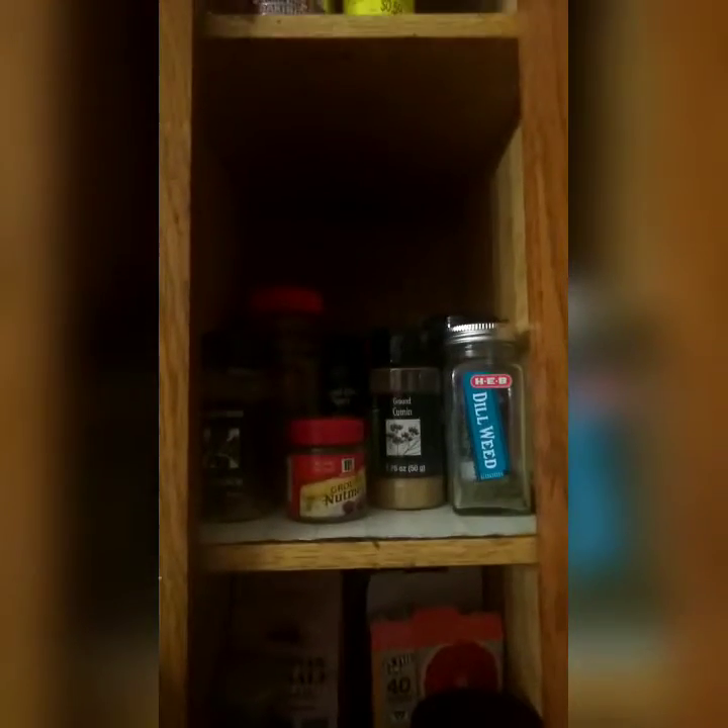We have some oranges and apples right here on the fireplace - set it up like this because they take up a lot of space. The oranges altogether were five dollars for the two bags, and then the apples - I don't know, I wasn't paying attention when they were being bought.